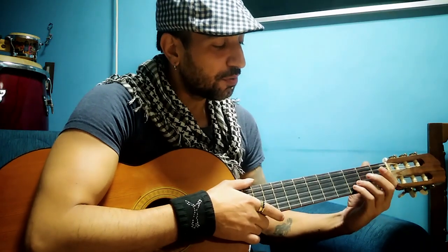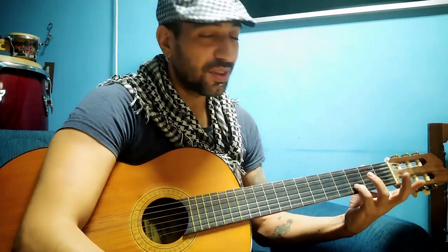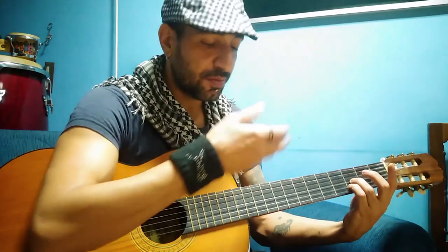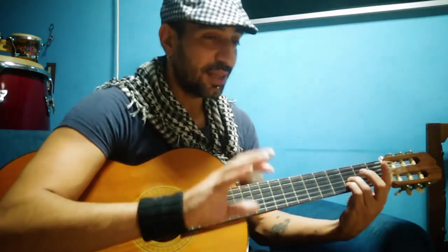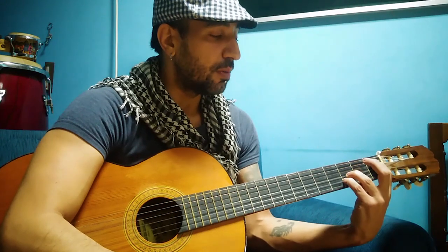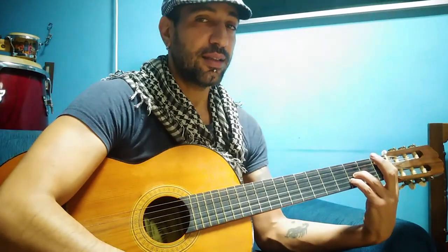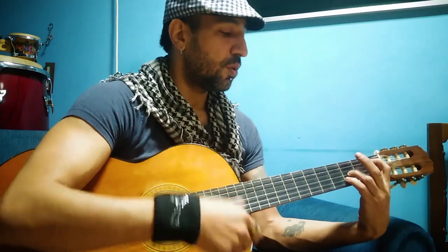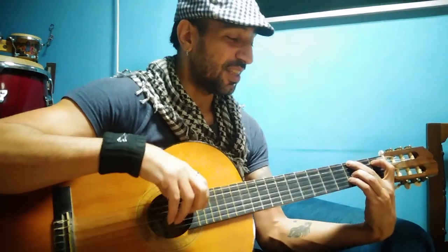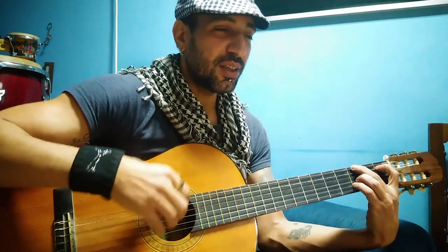First, place two fingers on the second and third frets: the pinky goes on the second string at the third fret, and the ring finger goes on the third fret on the G string just above. I'm taking time here because this is the only tough chord. Then stretch the index to the fifth string at the first fret, and also press the sixth string at the third fret. That sound is just so beautiful — it gives you that Mediterranean or flamenco vibe.